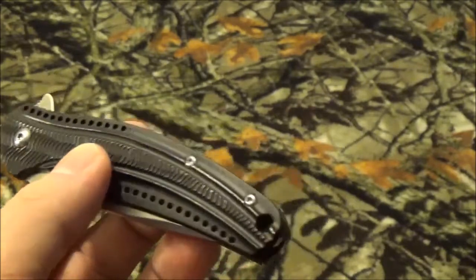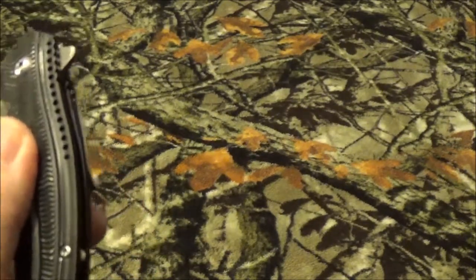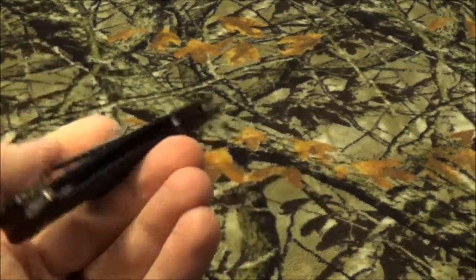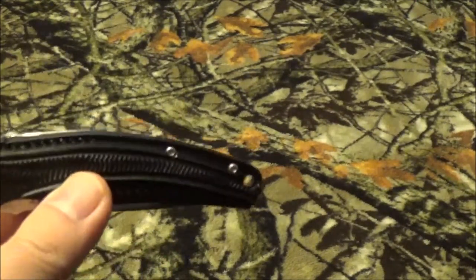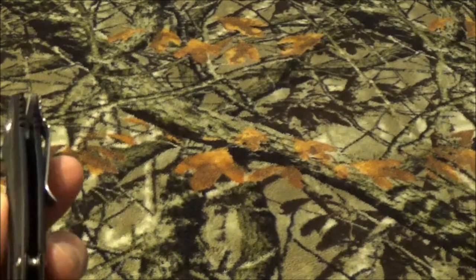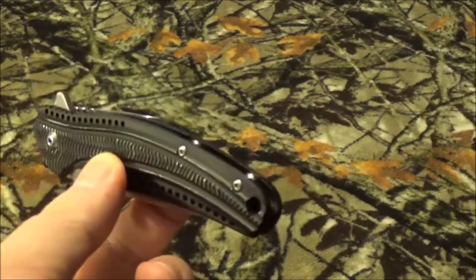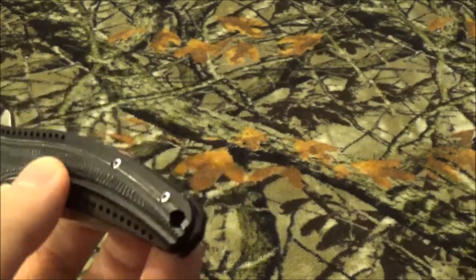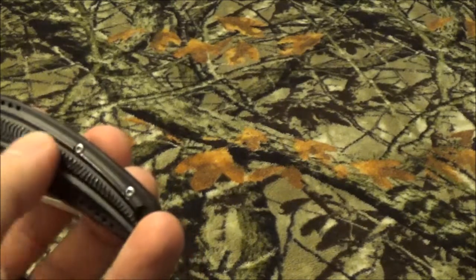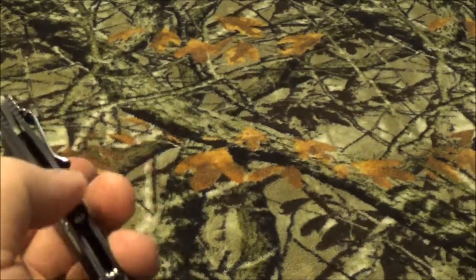The overall length of the blade is 7.5 inches, the blade length is 3.125 inches, and closed it's 4.33 inches, weighing 2.5 ounces. The steel on it is 8Cr14MoV - a pretty good budget steel that should last a while - and it has an HRC rating of 58 to 59. The handle is 6061 aluminum.